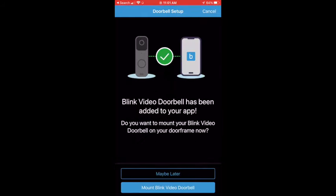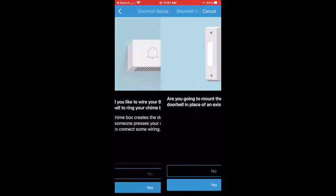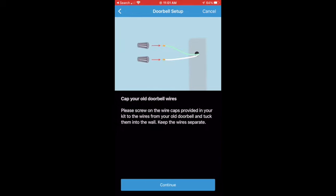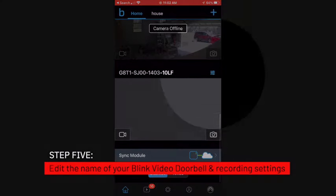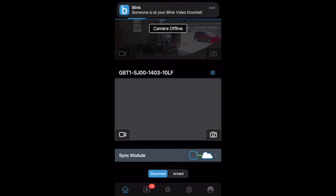The Blink Video app will also offer installation instructions. Once you hit continue, you'll be able to see your Blink Video Doorbell in your system. You can then click on the edit button and edit the name of the device as well as the video record settings, and select the device to see the signal.